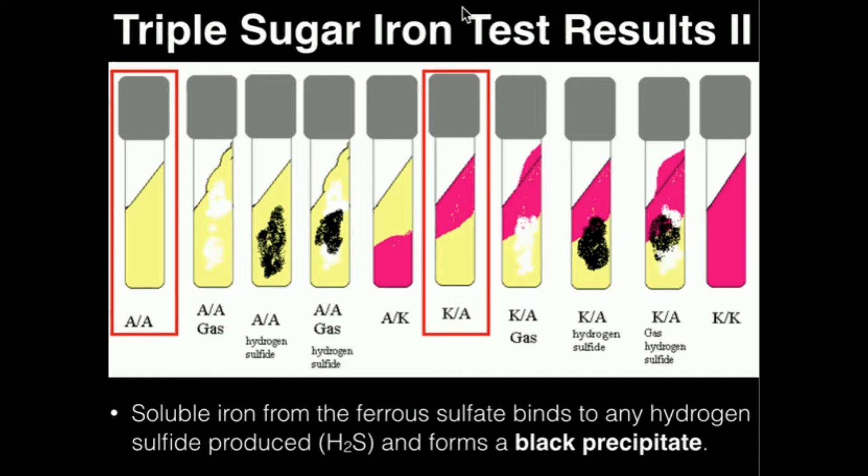Peptone metabolism is always occurring — peptones are always being broken down by the bacteria — but depending on the bacteria's ability to ferment the sugars, this will not always be visible. Consider a case where we have no sugar fermentation, meaning all we see is peptone metabolism. If all we're doing is forming alkaline end products, and we get the cherry red result on the far right, that is indicative of no sugar fermentation; all the bacteria would be breaking down is peptones.